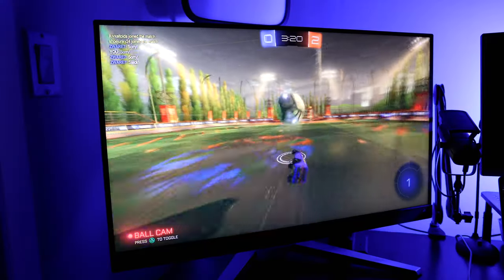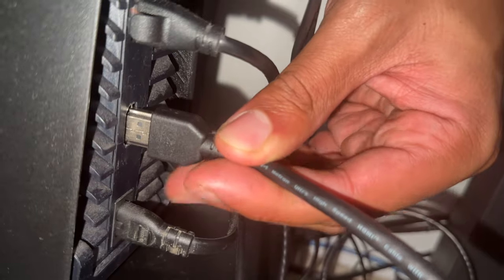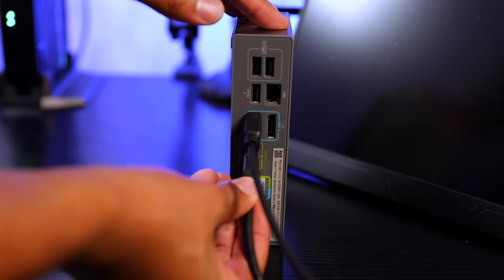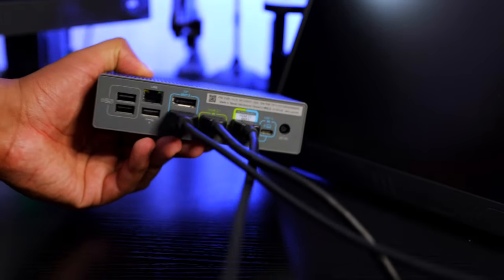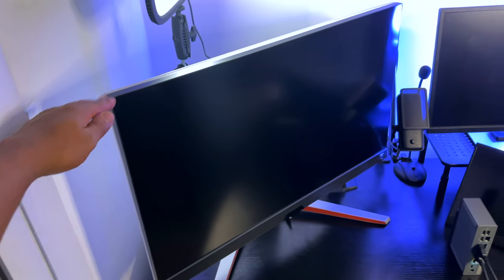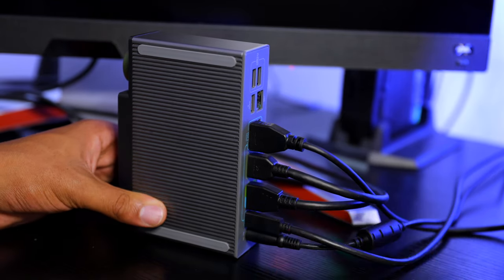To get the 4K 120 resolution to work on my Mobius EX3210U monitor, I plugged in one of my HDMI 2.1 cables from my PlayStation 5 into the HDMI in slot of the hybrid docking station. From there, I used a second HDMI 2.1 cable to plug into the HDMI out slot of the hybrid docking station to attach to the BenQ monitor. After doing that, I could connect the USB-C cable to the hybrid docking station and then plug the other end into my computer.